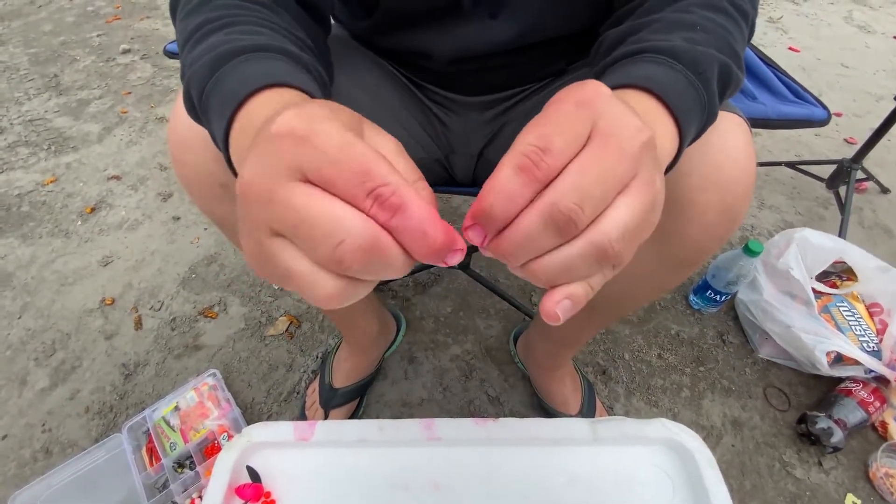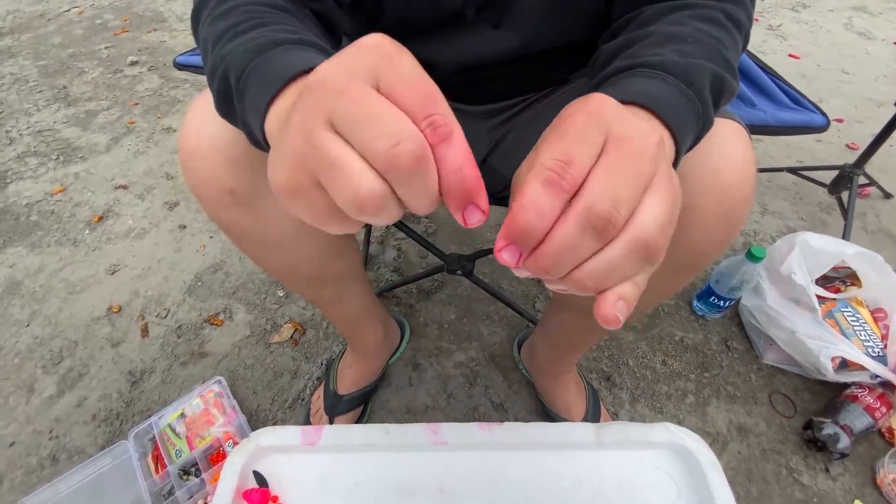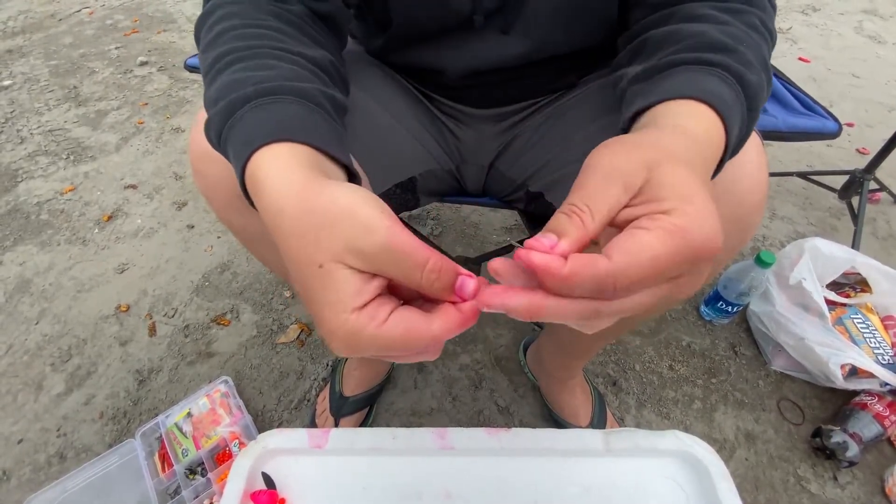Pinch the line with your pointer and thumb and you're going to do the same thing on this one. Wrap this around eight times — one, two, three, four, five, six, seven, eight — and hold your line.